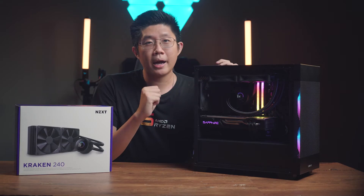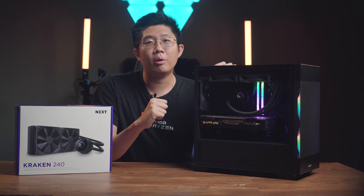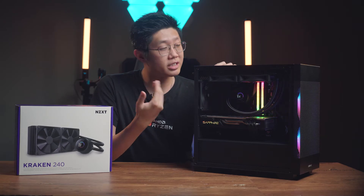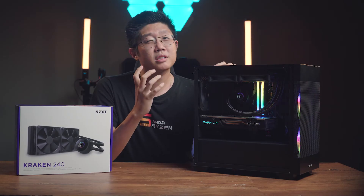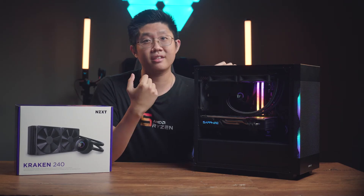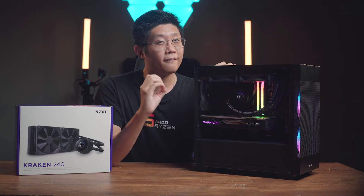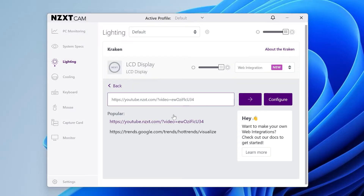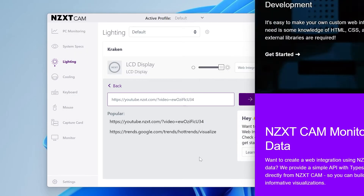Image support for JPEG and PNG is present too, but an odd omission would be GIF support. I'm guessing this is reserved for the more premium elite models, but I personally don't like this decision, as a lot of people wanted to get an AIO with a screen to put their favorite GIFs on it. NZXT has instead implemented web integration for motion picture needs, but I still personally prefer GIFs as they are easier to set up.